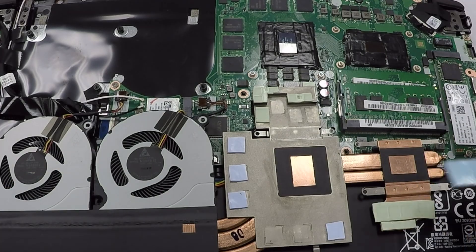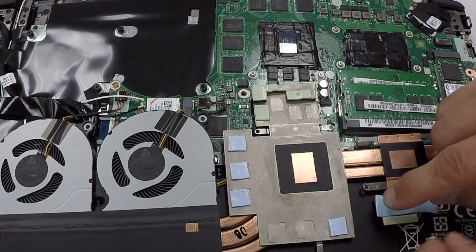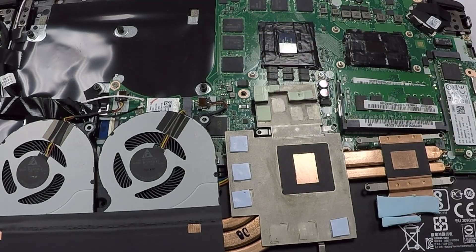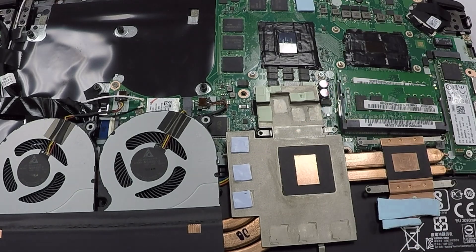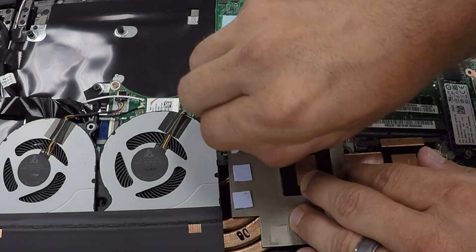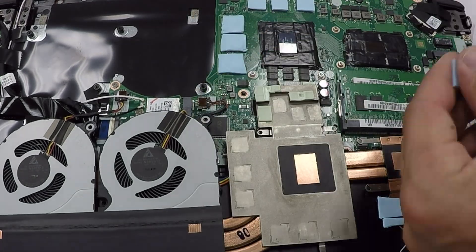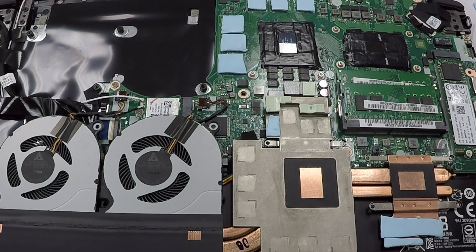After you've applied the electrical tape to the GPU and CPU, take your Arctic thermal pads and replace the thermal pads that came stock on the laptop. Cut them exactly to the size you see on the board. I would recommend putting the thermal pads on the actual components on the board rather than on the heat sink — this ensures they go in the exact correct spot. I also recommend squeezing the thermal pads a little bit so they're not too thick, so you don't have a separation gap when you put it all together.